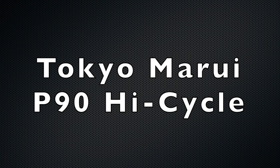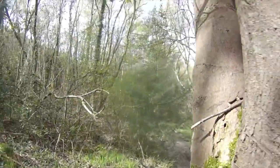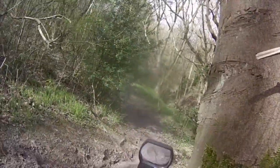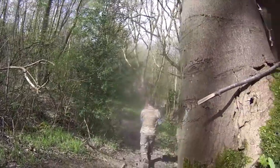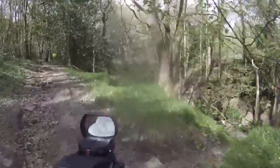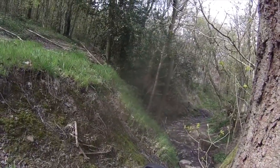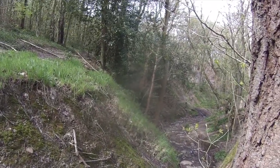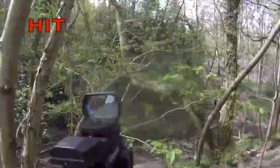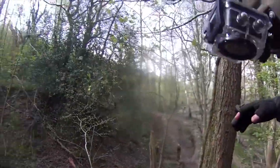The Tokyo Marui P90 High Cycle. For me this was the perfect backup weapon for my sniper rifle. I could be pinging away at distant targets with the JG Bar-10 I had at the time, and whenever someone got the bright idea to get within my sniper's minimum engagement range, imagine their surprise when I whipped out this monster and proceeded to hose them down at 30 rounds a second. When you opened up with this thing people would just stop and stare — the rate of fire was that mad. The only drawback was a minor feeding problem with the mags, but more importantly mine came with a defective semi-auto that would sometimes fire on full auto, meaning I could never in good conscience take it to a CQB site.